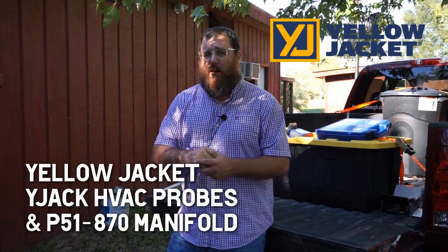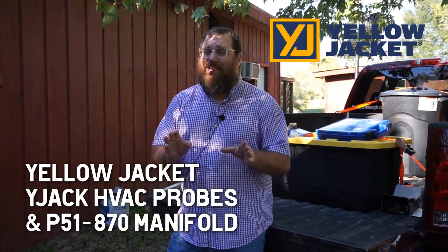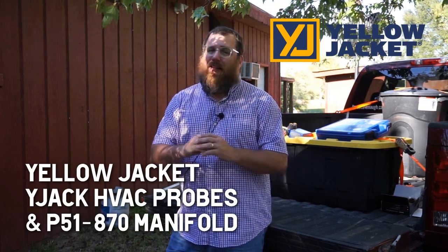My buddy Homer Blackburn, who some of you have heard me podcast with on Man With Issues — excellent podcast by the way, he did a great job — he asked me about the Y-Jack probes. He asked me for a picture of them and I said, why don't I take it to the next level and make a video that everybody can see about them and maybe answer some questions about them along the way.